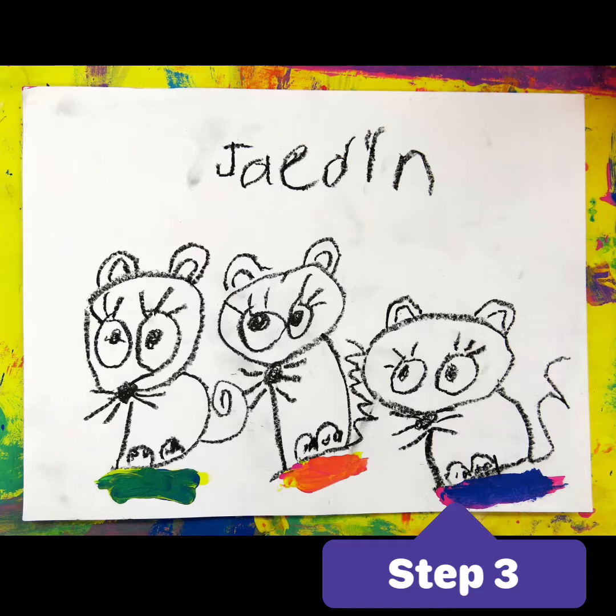After watching the videos and learning about how the primary colors can be mixed to create the secondary colors, you're going to get to create some artwork of your own based on the story Mouse Paint.